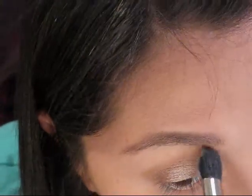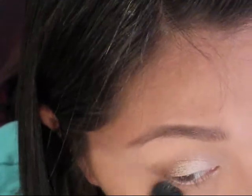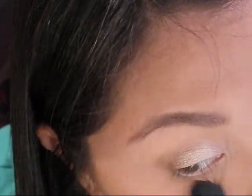Next, I like to clean up and go back with a big fluffy brush. Instead of just a highlight color, I like to use my powder — just dab it in, tap it off, and go through to fix any mistakes or clean up the edges. This is especially helpful when you're using a more shimmery palette.